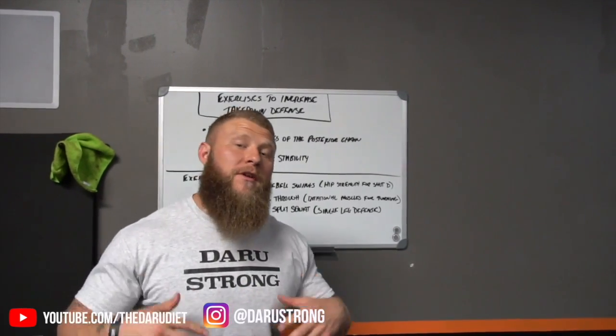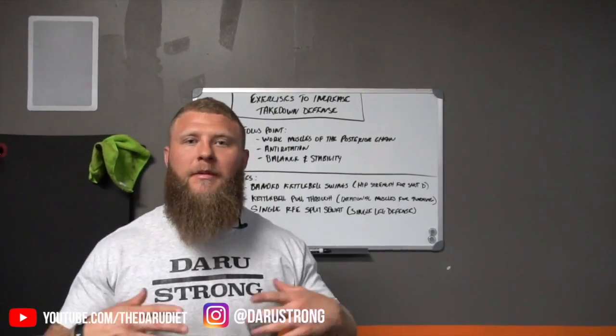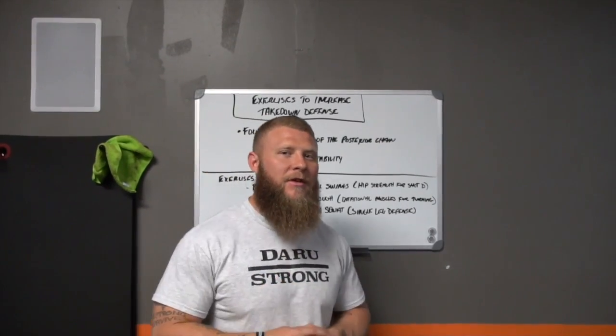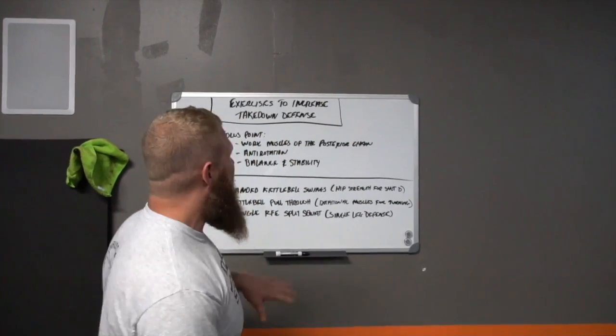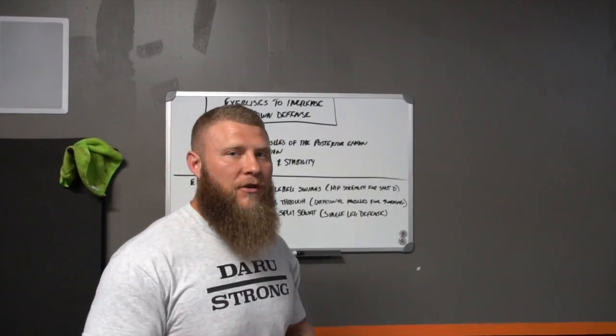Phil DeRue back again. We are going to continue on our series to help you be a better grappler and BJJ practitioner. Today I'm going to be talking about takedown defense, and I'm going to give you some exercises that you can utilize to help you increase your takedown defense.